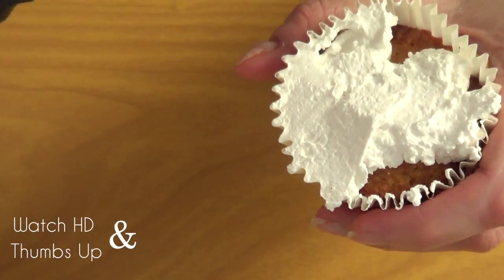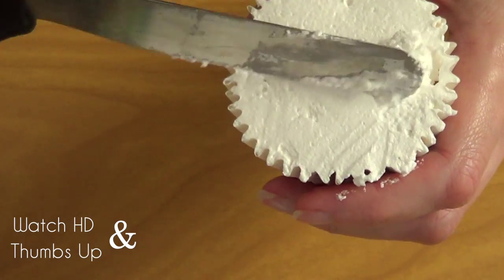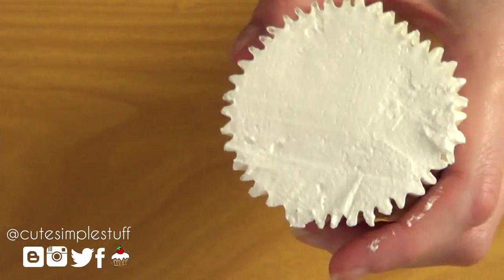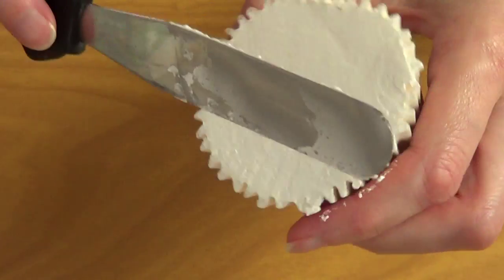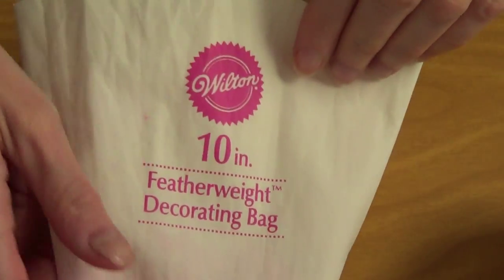I've done this method before. It's just placing your frosting on top of your cupcake. And with the spatula just try to drag it to the edges so that everything looks kind of smooth. You don't have to do it super perfect because it's going to be covered anyways. You can always add some coloring to this part — it's up to you. Moving on to the next step.